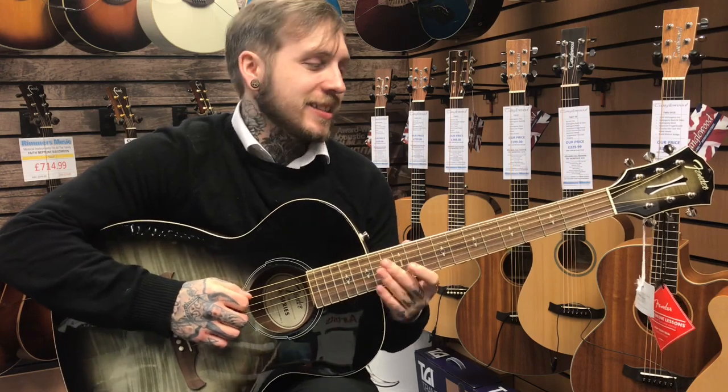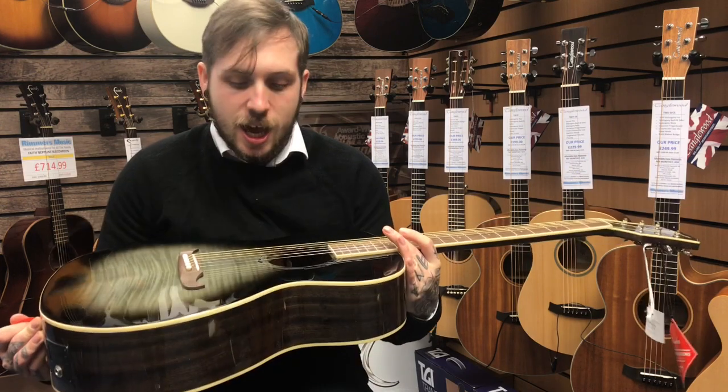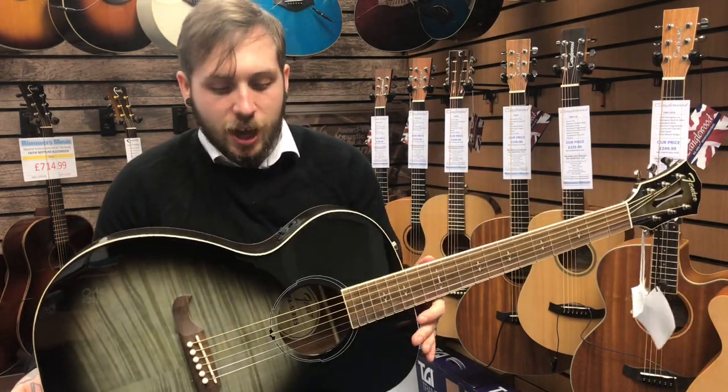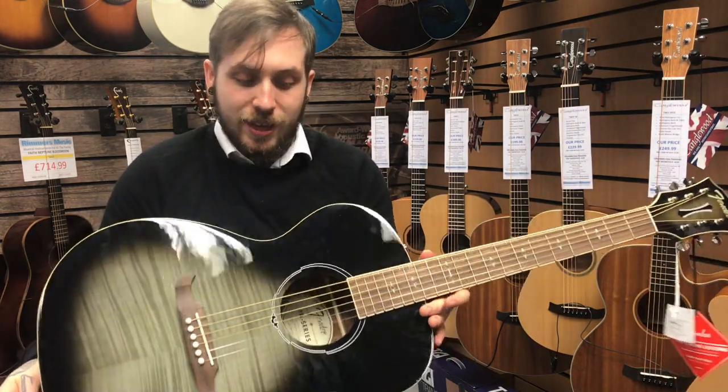Hi, my name's Andy. I'm from Remez Music and today I'm looking at the Fender FA-235E. Obviously you can tell it's a very special looking guitar — this is the moonlight finish. Quite beautiful, it's kind of a very grey-green. I'll walk you through some of the features because it's a really nice guitar.